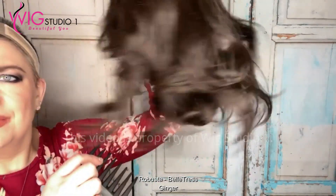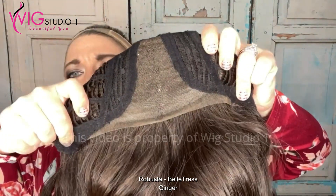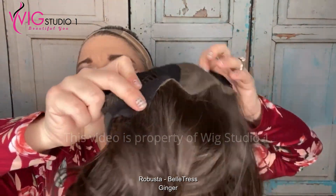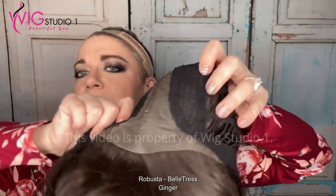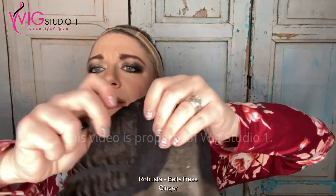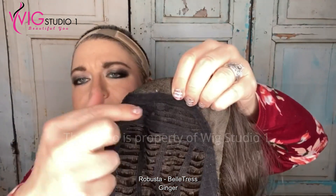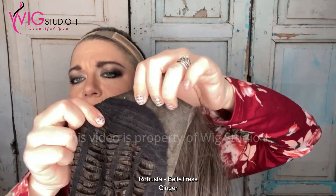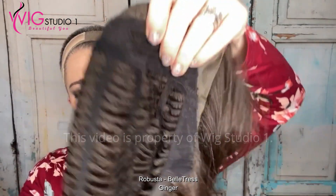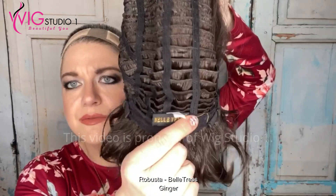So you can see how this side is flatter than this side. It's a pretty, pretty color. Let's go ahead and take a look inside the cap. We have a temple-to-temple lace front, cloth velvet ear tabs with the bendable wires in them, and a center wide part. Open wefted cap. No permatease in this, really — maybe a little bit at the crown area, but not much. It has no extended nape and bra strap adjusters. The nape is velvet.